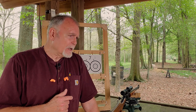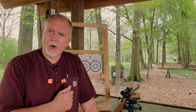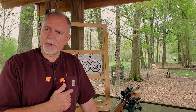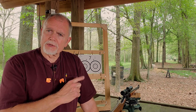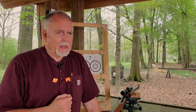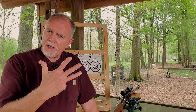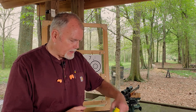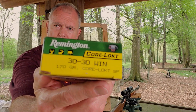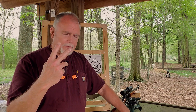Ron is essentially looking for a minute-of-deer with this lever-action Marlin, because that's all he uses the rifle for. We just want to identify something that's going to help him get as close as we can. The first group I'll shoot is the very traditional, almost ubiquitous Remington Core-Lokt bullet, 30-30. So I'm going to shoot two groups of three shots with that.